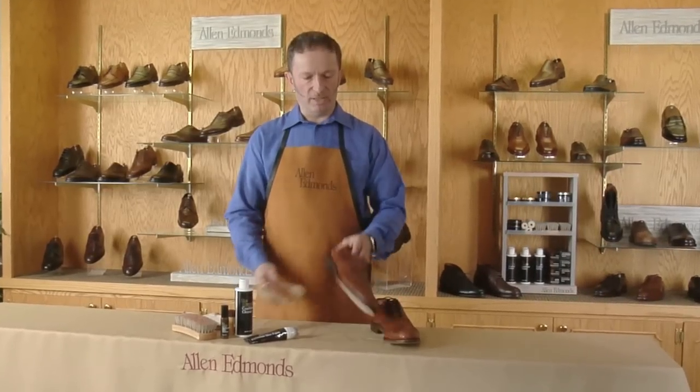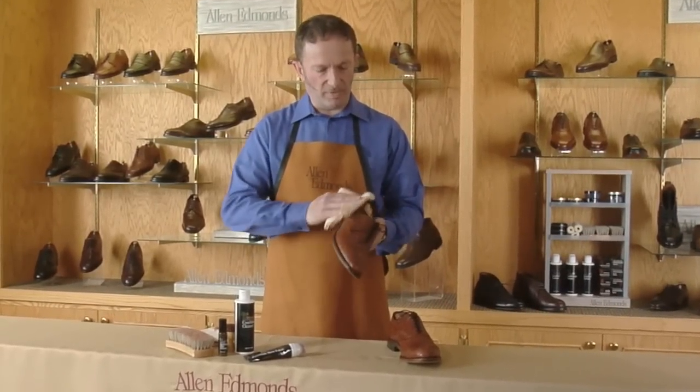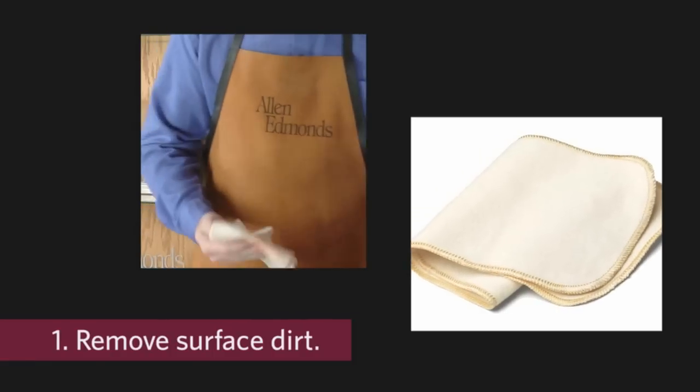Proper care for your Allen Edmonds, including our classic Strand in walnut, begins by removing dirt and residue from the upper using a cotton flannel cloth. This helps to prepare the natural calfskin and also prevents any abrasion from occurring during that process.